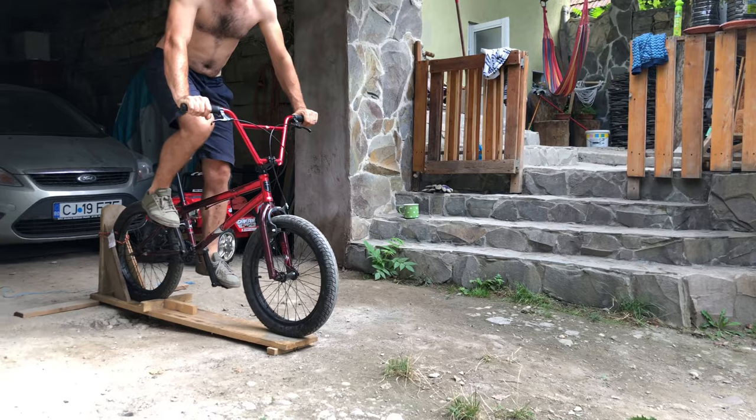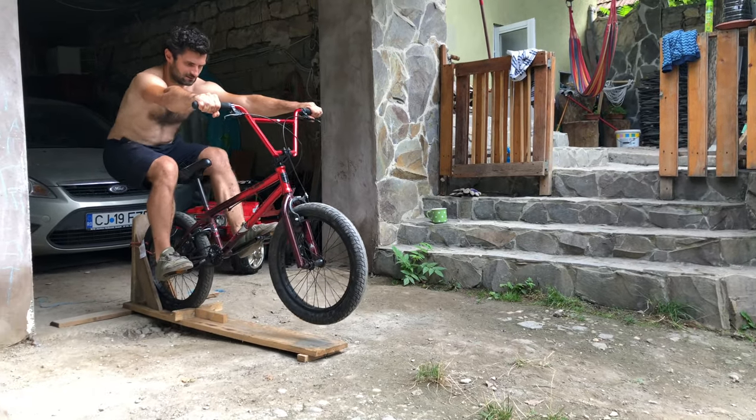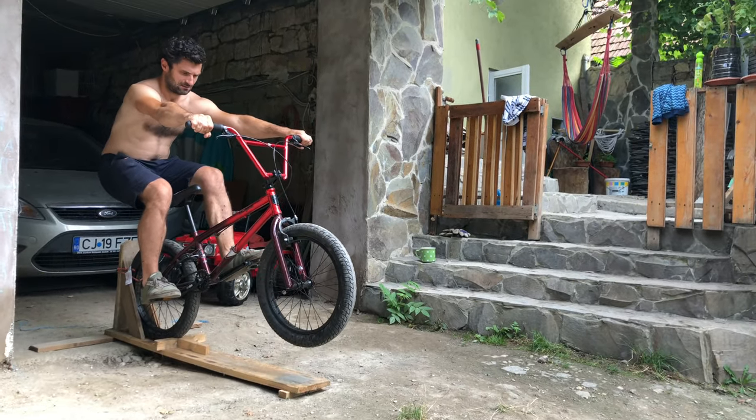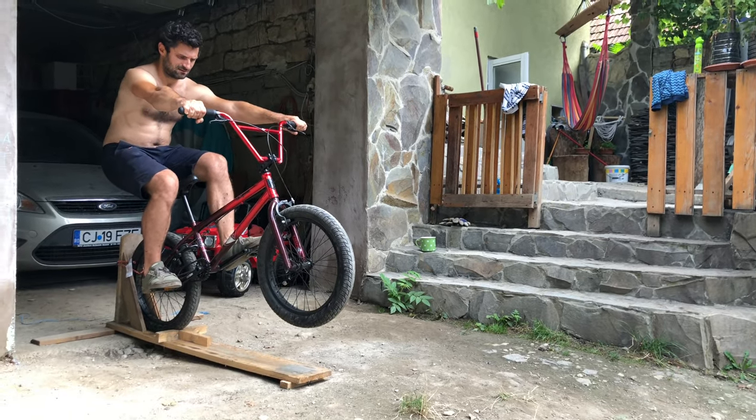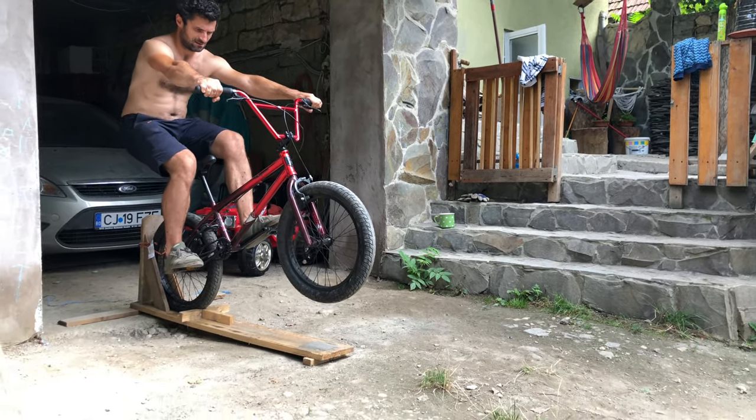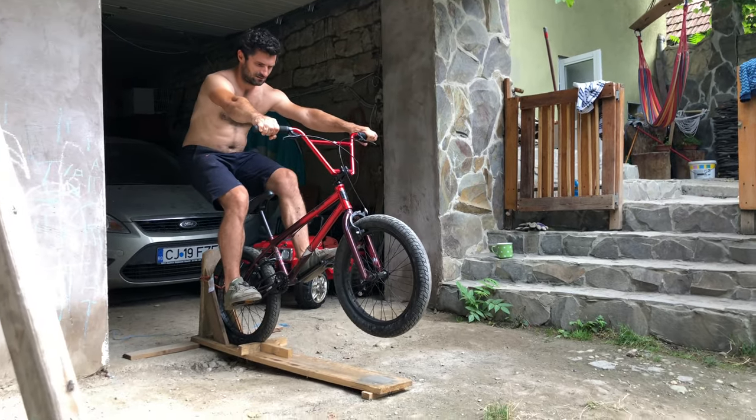Then I tried to lower my body closer to the back wheel, but I was always looking at the front wheel, which is wrong. You need to look ahead at the horizon.